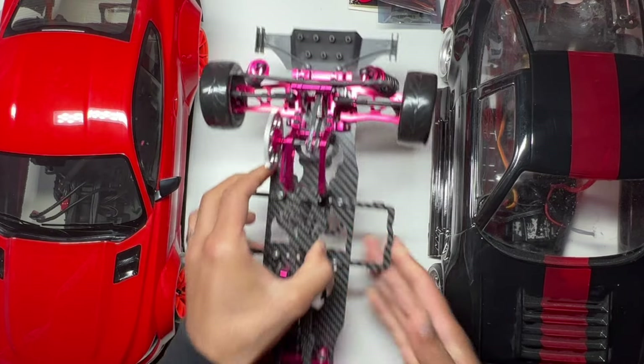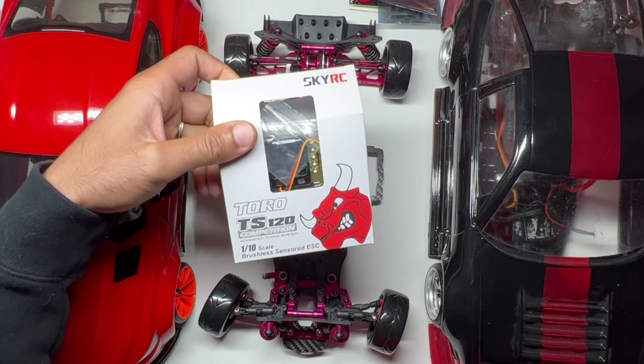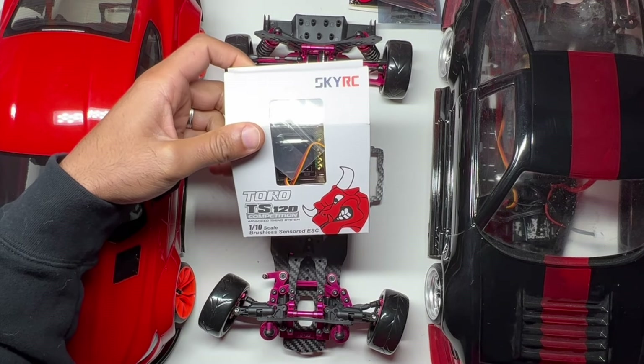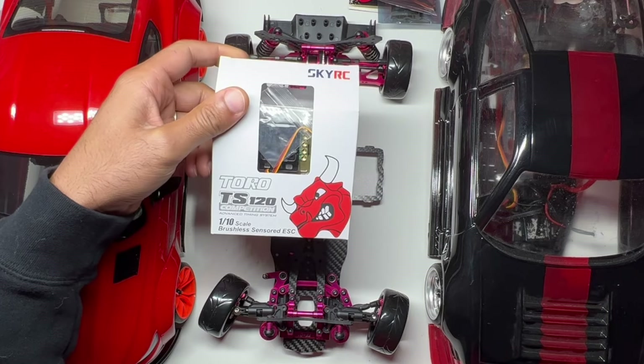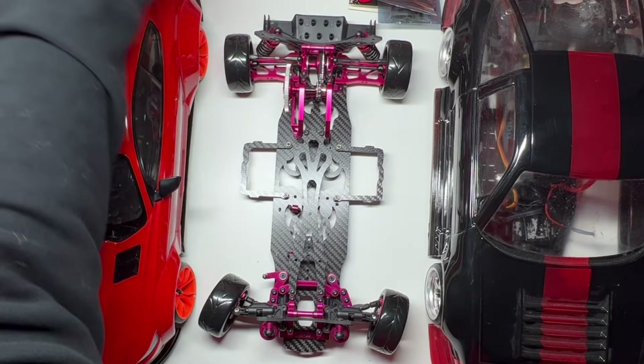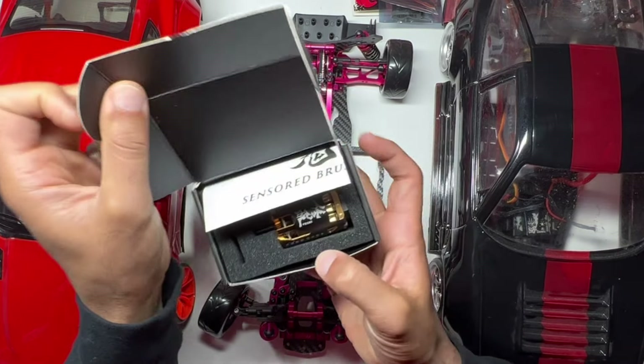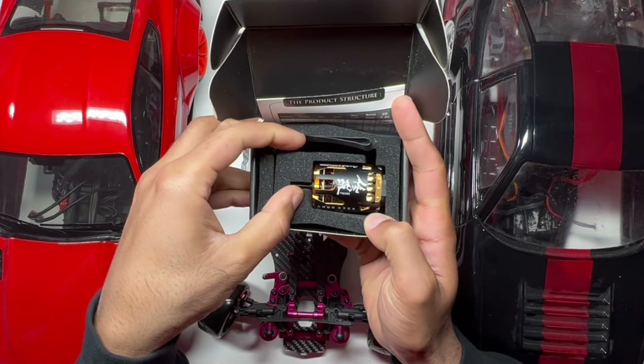I've installed some electronics into this car. I'm going to be using this Toro TS120 Competition SkyRC electric speed controller, brushless sensor. I've also got an Onestiki 10.5T motor that I'm going to install.